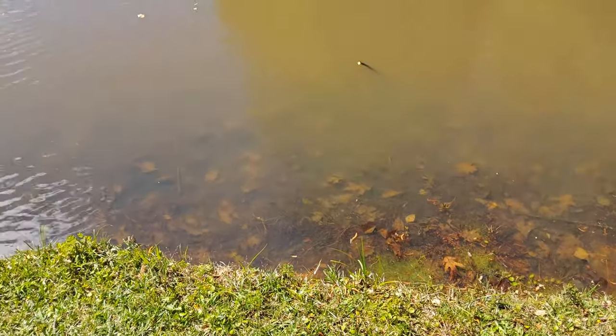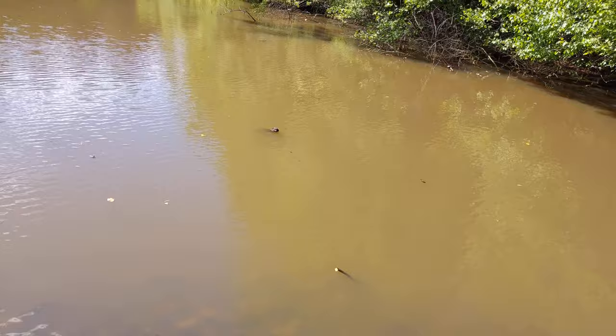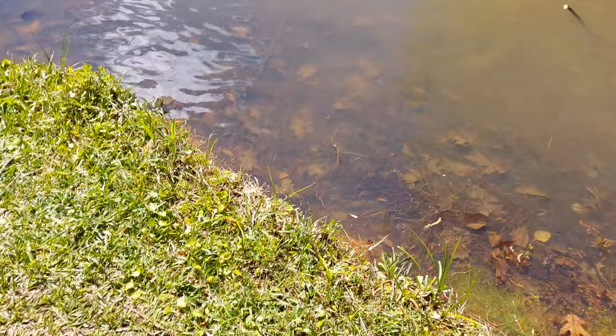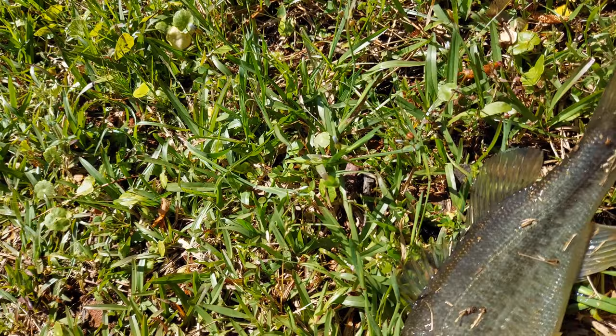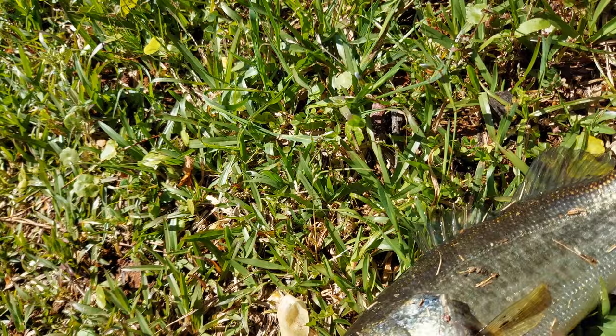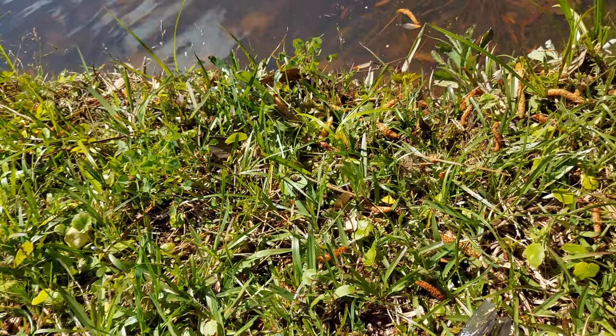I didn't intend to make a video today because it poured rain last night, but I casted my little egg sucking leech fly and it probably had like three seconds in the water before this little guy just slammed it. So I'm just gonna release him and give it another cast on camera to see if anything happens from the second cast. He took it like on the drop pretty much — you can see he really got that fly. It'll rearrange itself once it hits the water, but there he is.